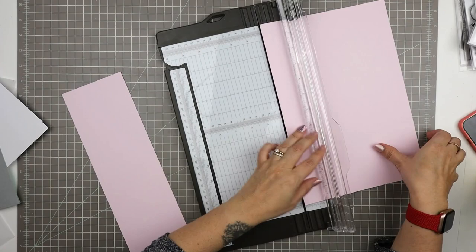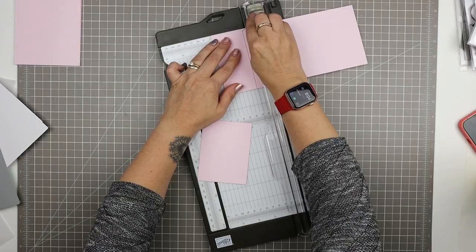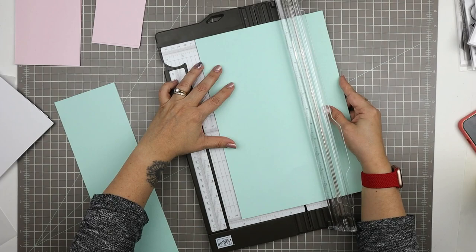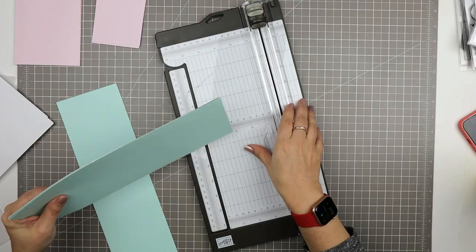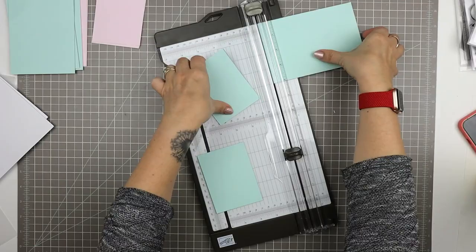I'm going to cut this very light pink piece — it's by Bazzill — into four by sixes and then three by fours. I cut it into four inch strips first and then cut down from there. A 12 by 12 cuts evenly into three four inch strips. I'm cutting two at a time — both the green and the gray — because that's what my trimmer can handle, then cutting them into four by sixes and the last strip into three by fours.